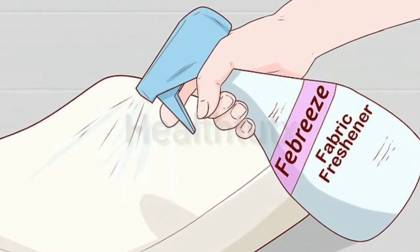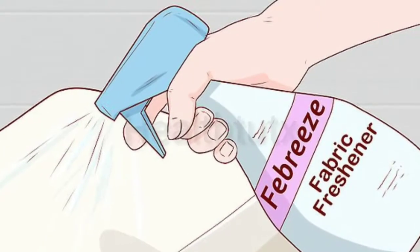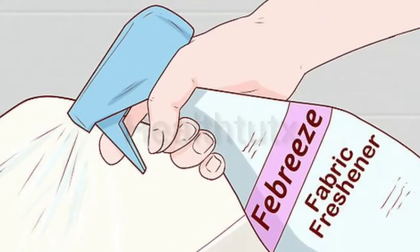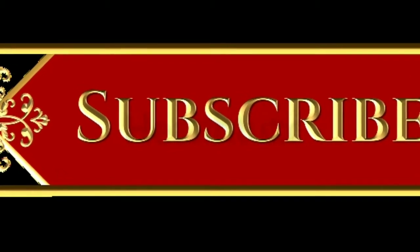Pour baking soda on your bed and see what happens next. Do you know how to clean your mattress with baking soda? Before starting the video, subscribe to our channel by clicking the subscribe button and press the bell icon to get updates.